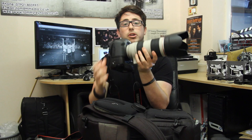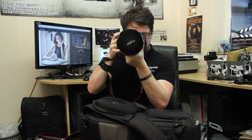That lens lives on one of my cameras and doesn't move. It turns my camera into an absolute beast, which is why I use the battery grip — it's so heavy. Having the grip means I can hold it comfortably whether I'm shooting portrait or landscape orientation, and I can still shoot landscapes if I want to.